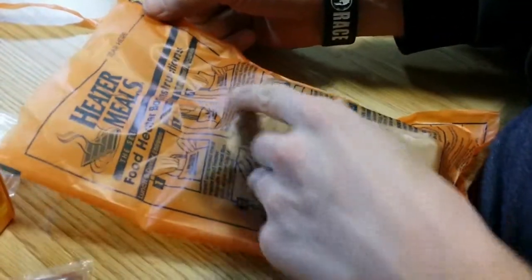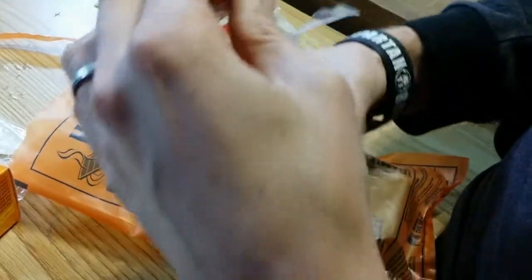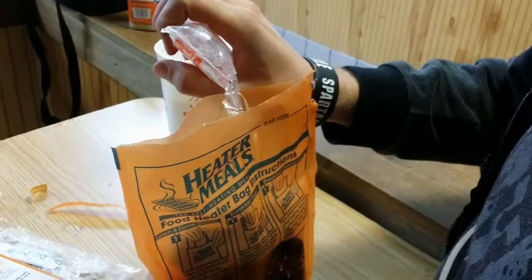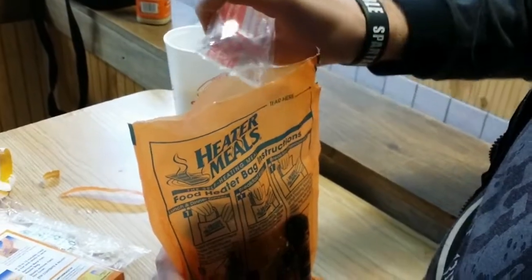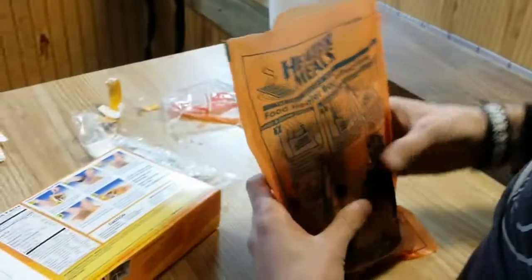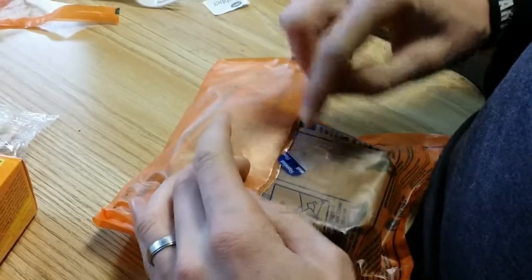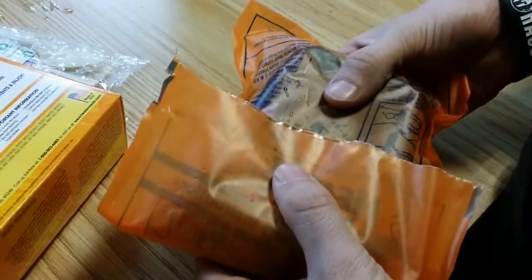You can put anything in it — breakfast, pancakes, anything. Oh wait, before we reseal it, put some water in there. Tear a notch in the water packet and pour it in. Ready? That's going to start the heater within 20 seconds. Quick, quick — it doesn't even need a seal. You just hold it closed for 12 minutes, that's how long it takes to heat. Then place the bag back in the box.